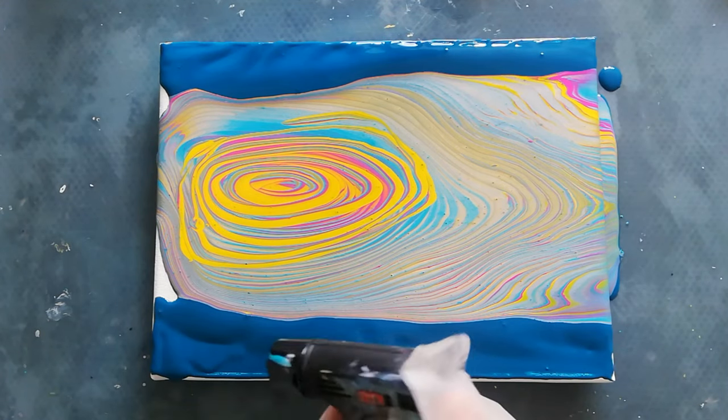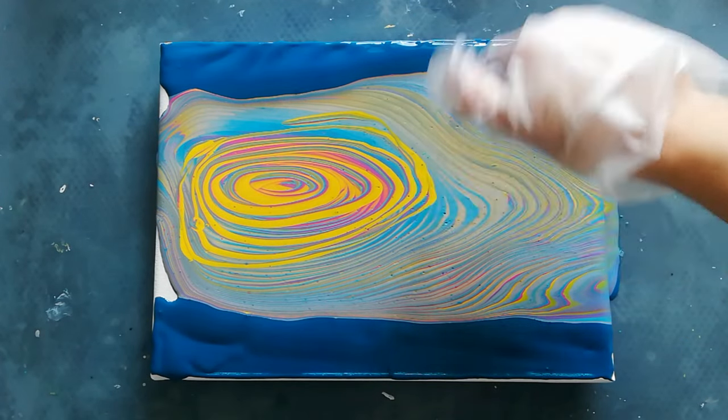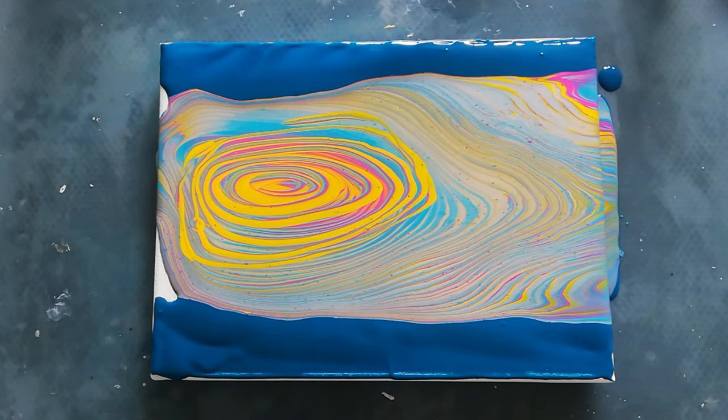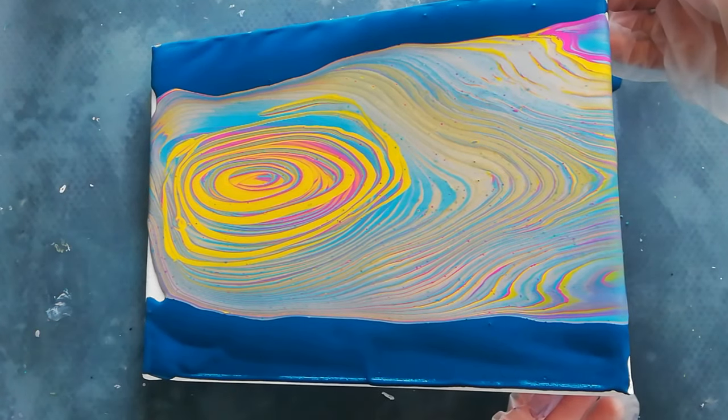Torch it. Okay, let's stretch this — I think I'm going to go that way first, just a little bit.